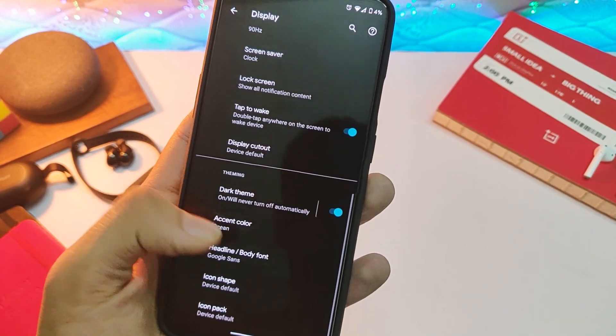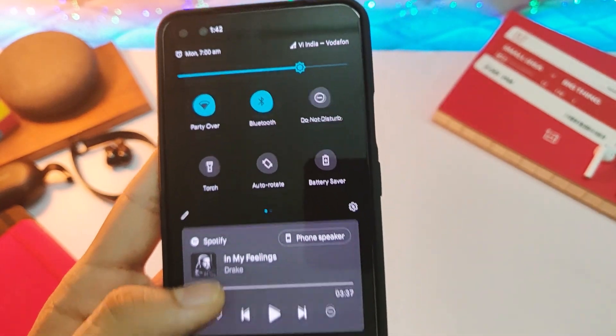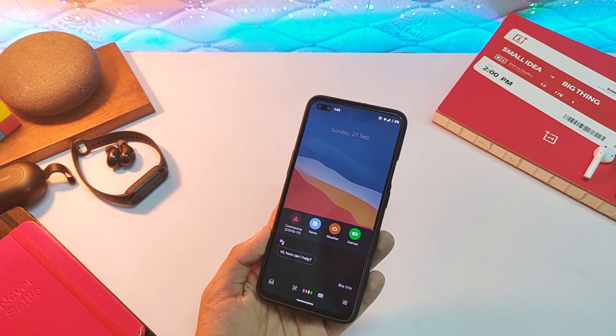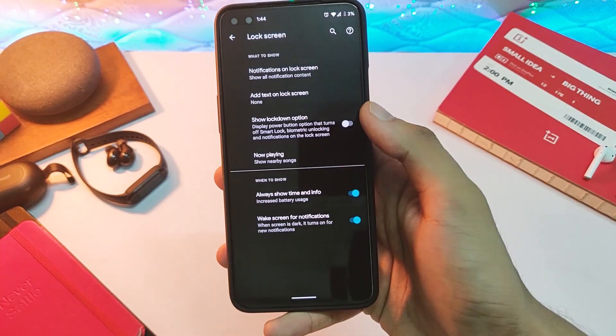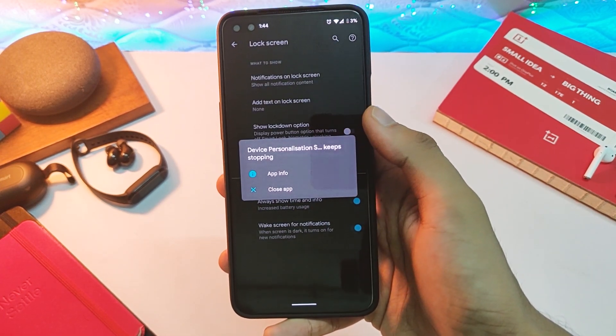In display settings, you get quite a lot of font options, icon shapes, and accent colors, so you can customize your device quite a bit. Along with that, you get navigation gestures, a two-button option, and the standard three-button controls. Some Pixel-specific features like Now Playing and Glance are not working either, but that's not a huge deal.